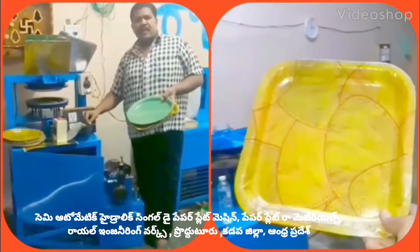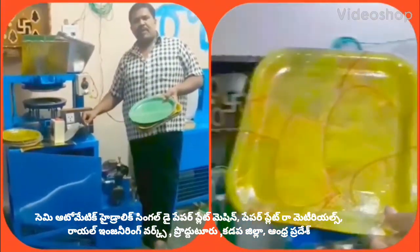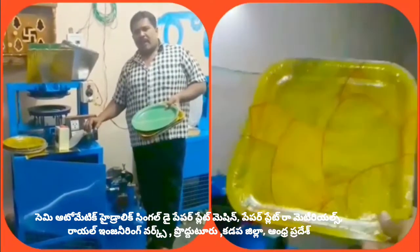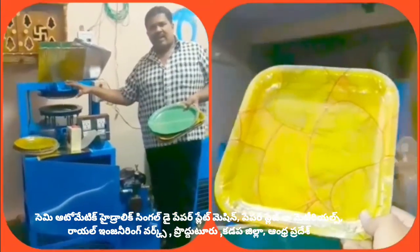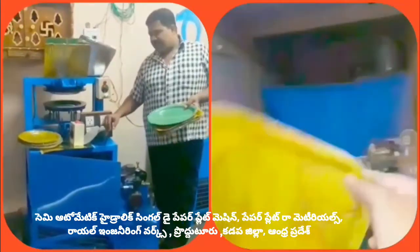Welcome to the YouTube channel on small-scale industries: paper plates and paper cups. This is the semi-automatic hydraulic single-die paper plate making machine.